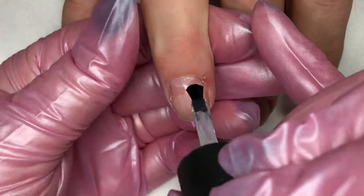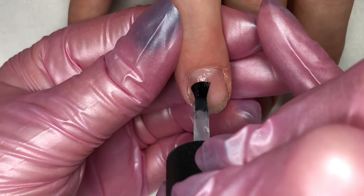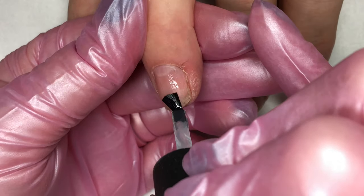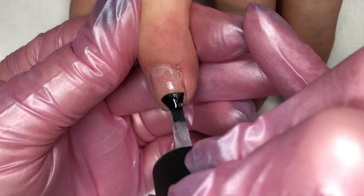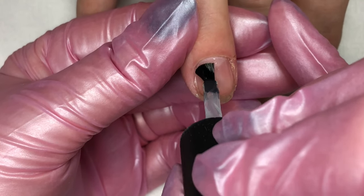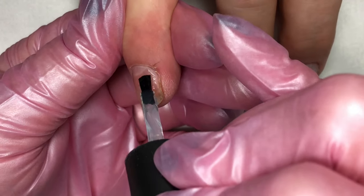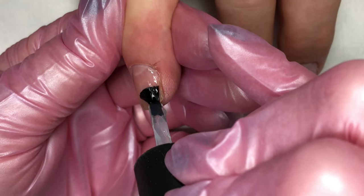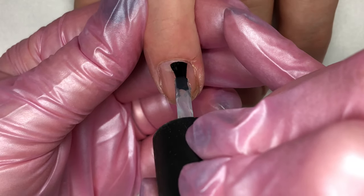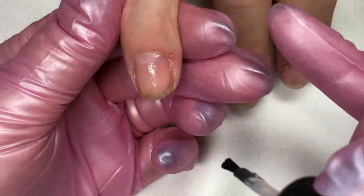Make sure you're getting it as close to the proximal nail fold as you can without actually touching the skin. Also make sure you're coming really close down the sidewalls, also without touching the skin. You really want to get that base coat nice and thin yet not touch the skin. If you have any excess come down the brush at all, go ahead and wipe it off in the neck of the bottle. Don't be afraid to go back and pull any excess off the nail if it feels like you see any.